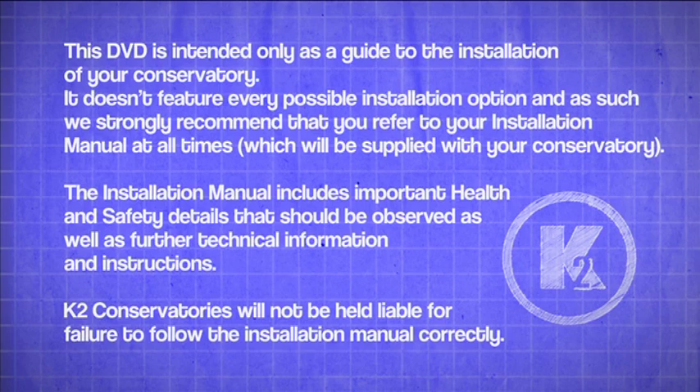The installation manual includes important health and safety details that should be observed, as well as further technical information and instructions. K2 conservatories will not be held liable for failure to follow the instruction manual correctly.